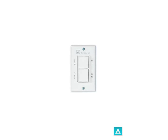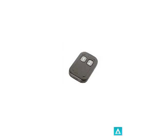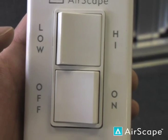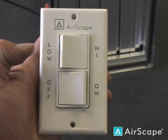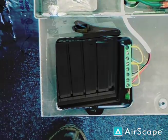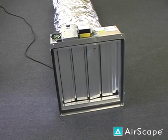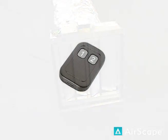Like our other models, the Airscape 3.0 is designed to be controlled via the included hardwired switch or the optional remote control. The hardwired Decora-style switch uses low-voltage wiring and offers two-speed and on-off control. The wireless remote comes pre-mounted from the factory and offers a range of approximately 50 feet, greatly easing the installation process. It offers the same two-speed and on-off control, and you can use up to 15 remote control units with your fan.